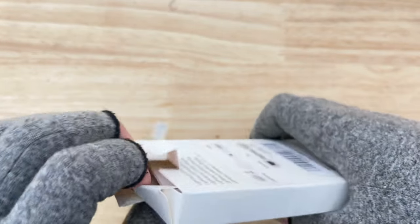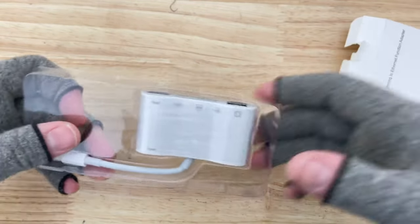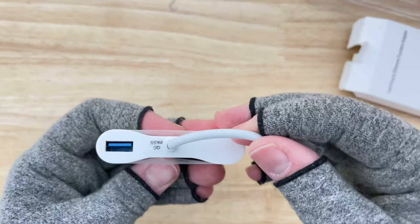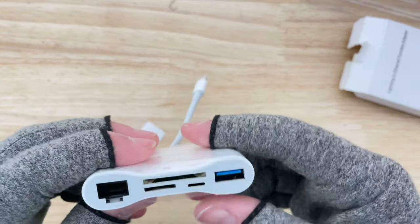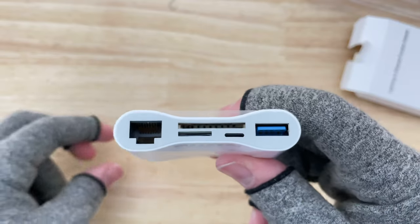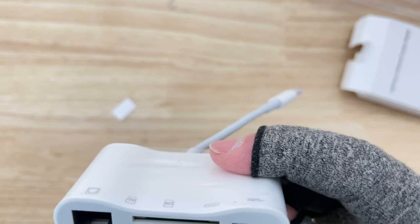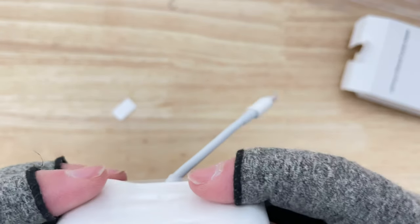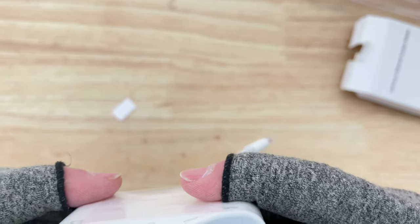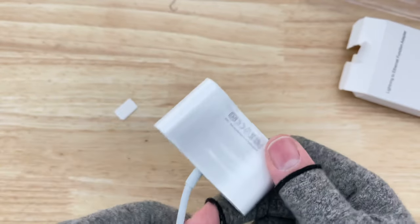The lightning adapter to end all lightning adapters — it does not have a headphone port though. They do have another USB on the back, which is awesome, but it would have been nice to include an aux cable adapter. You get your big SD card and your micro SD card slot as well.